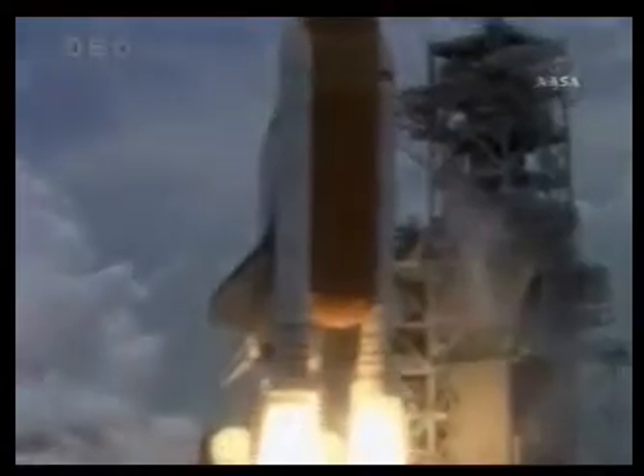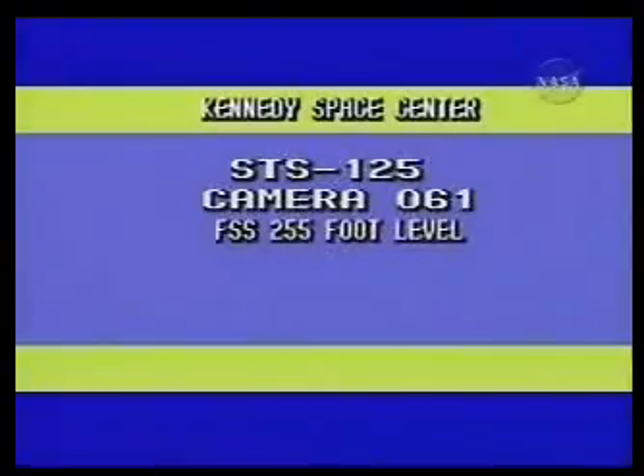We're ready to head back down to Florida, to the Kennedy Space Center, the launch site, for the post-launch news conference that upcoming next.